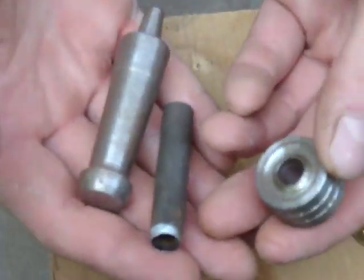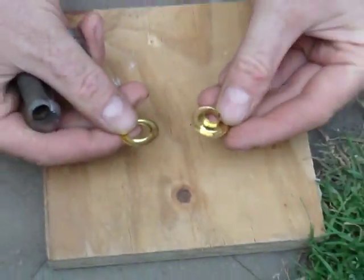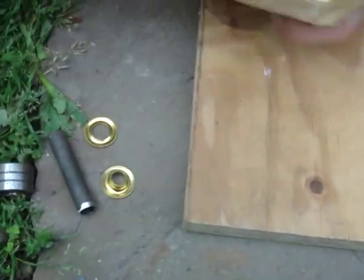Hi. I'm going to show you how to put a grommet in a piece of cloth. First you need your grommet tool, which is a three-part tool, as you can see here. And then you need a two-piece grommet, and you need your cloth.